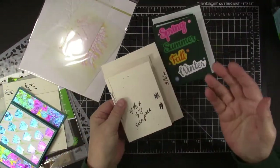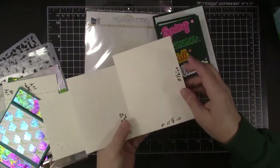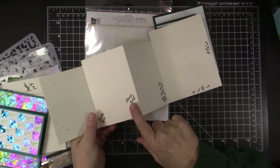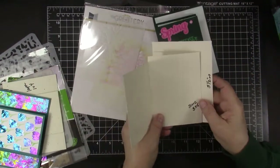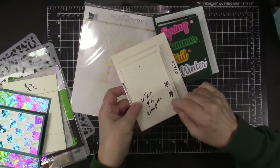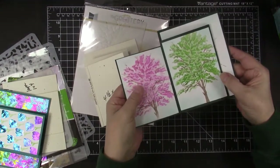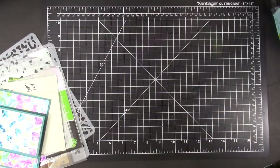There are links to all these tutorials in the description box, but for this one: if you start with an 11.5 by 5.5 card base and score at 1.25, 3.75, and 7.25, then cut the top part off and add an extra piece that I made into 4.5 by 3.25 — on the tutorial she made it smaller, but I wanted enough room to do a beautiful spring tree on that. The tutorial is linked in the description box.